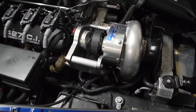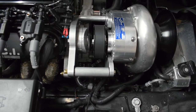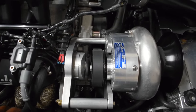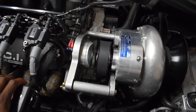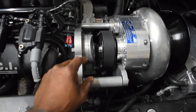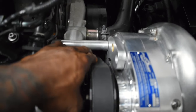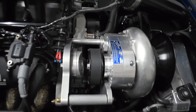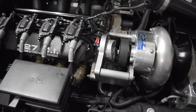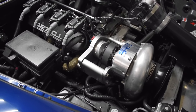Running a black Gates belt now — we've been snapping the green ones and I don't understand why. We used a laser tool to align the pro charger pulley and the crank pulley and we're still snapping belts. I have the tensioner preload maxed out so it's pretty stiff, but it still breaks the belt at the top of the gears. I've narrowed it down to the tensioner itself — it's an automatic tensioner.